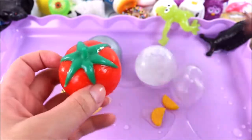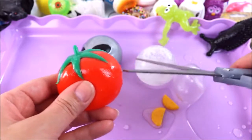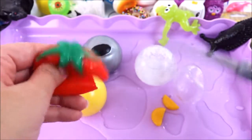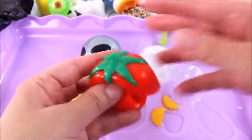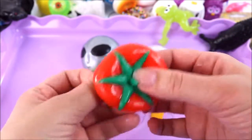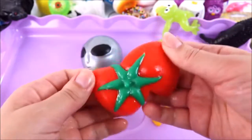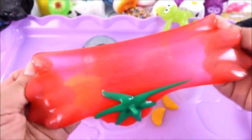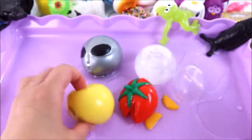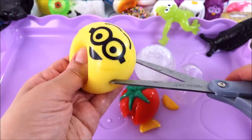Time for the tomato! Do you guys think it's going to be red liquid or just plain old water? Let's find out — are you ready? One, two, three! That is so cool — look how stretchy it is! It's like a balloon, a really thick balloon. Next is the minion — it's getting really messy in here. One, two, three!